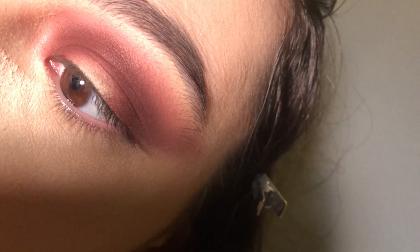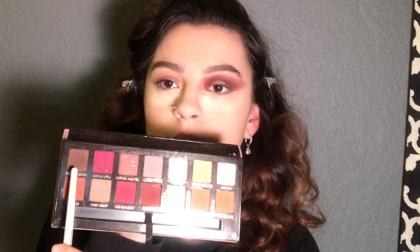It should look something like this — just blended. I'm gonna take the same dense brush and get Cypress Umber, the brown color from the Modern Renaissance palette, and darken out the outer V. Now you can tell it's way darker on that outer corner.